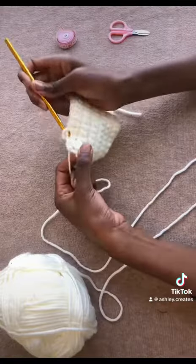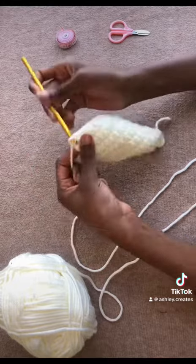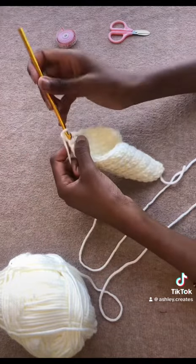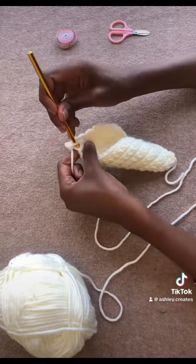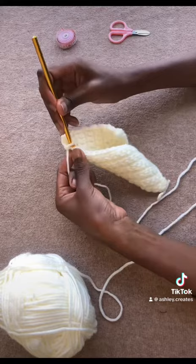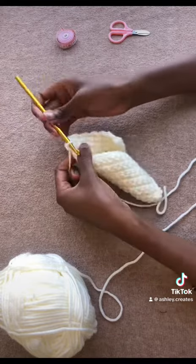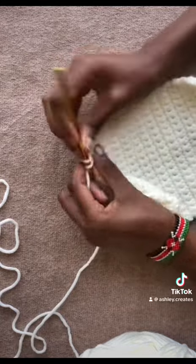I preferred single crochet because I wanted it to be stretchy and not have any open spaces. So basically you're going to make a rectangle. I've spoken about rectangles multiple times and I'm practically proving it to you. There's a video in my feed on how to single crochet, so if you're an absolute beginner you can check it out.